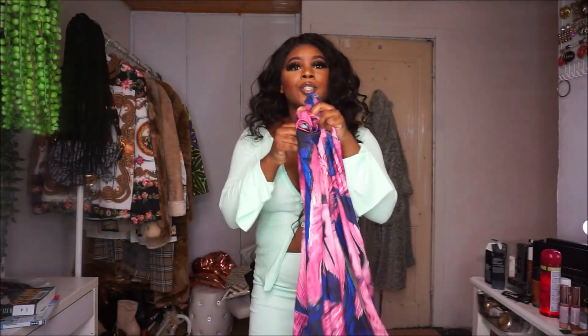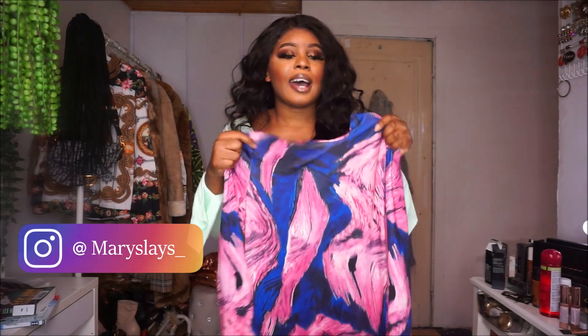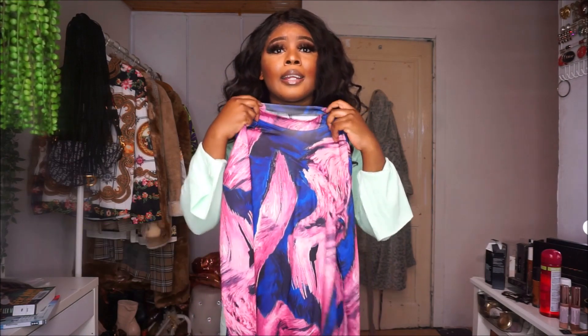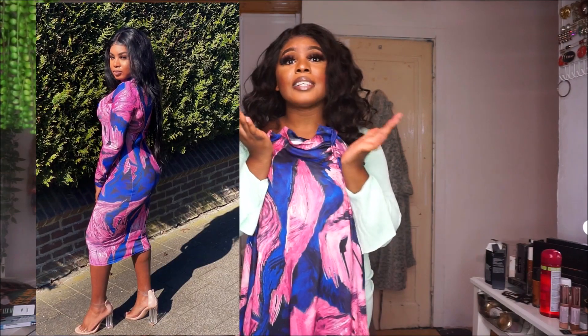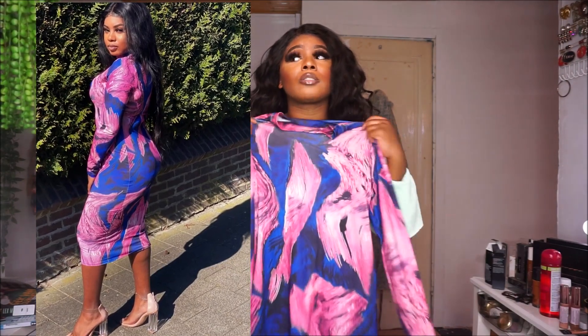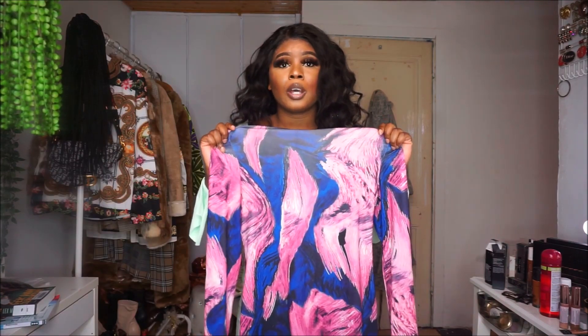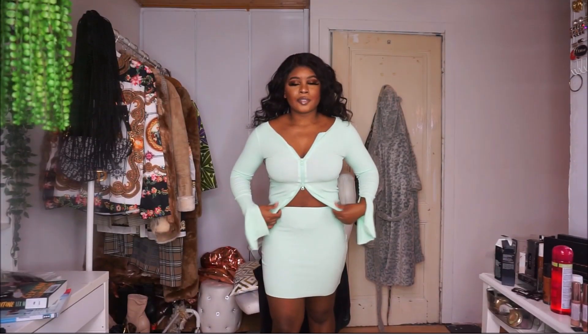I also got this dress here — also like a body-con dress, like the other one I showed you. But I can't try this on because of my hair and makeup; I would look a mess. I'm just going to put some pictures here that I've made in this dress. This dress is also very beautiful — also a Fashion Nova dupe. It looks so bomb. Very affordable.